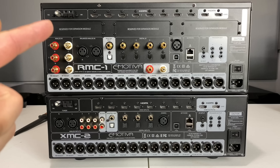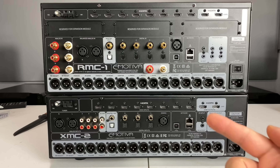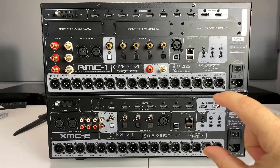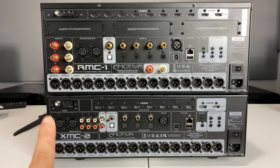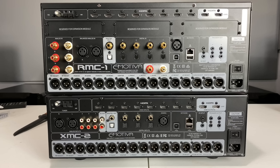If you want to save a couple thousand dollars — the RMC-1 is $5,000 and this one is $3,000 — and you have no plans of ever increasing your speaker count, then I would highly recommend going with the XMC-2. It has all the goodies of the RMC-1 but is smaller. The main technical difference is that all 16 channels are fully differential on the RMC-1, whereas on the XMC-2 only the front stage is fully differential. There may or may not be an audible difference — I will test both at the same time in a complete blind test for you guys.